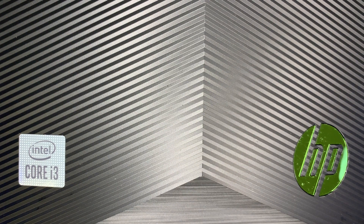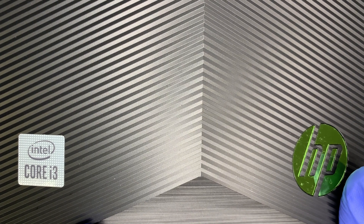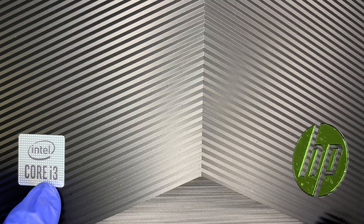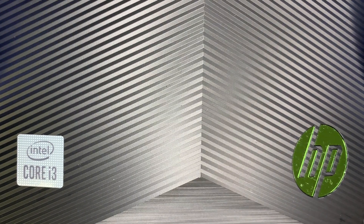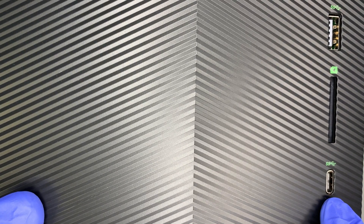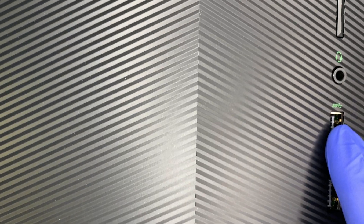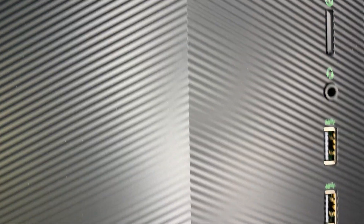Hi, welcome. I hope you're doing well. This video here I'll be doing a review on the HP desktop computer. Here you can see this is an Intel i3 processor, and this is the front of the computer. Let me slide it down a little bit so you can see a USB-C, this is the SD card, USB ports — there are four of them — headphone jacks, and a power button.